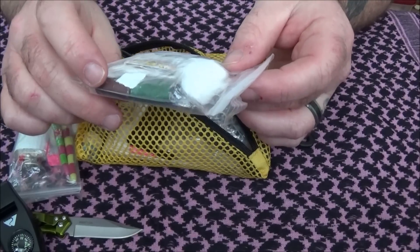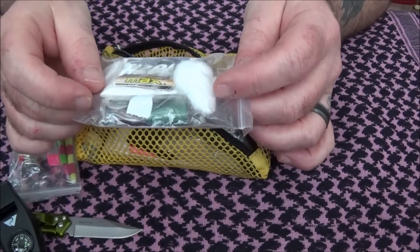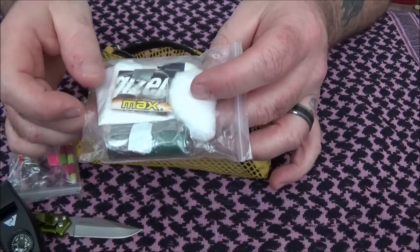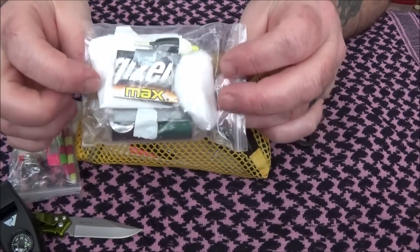I have a small sewing kit that has some thread, needles, some cotton, some fishing line, a little bobber, and a few alcohol wipes in there.